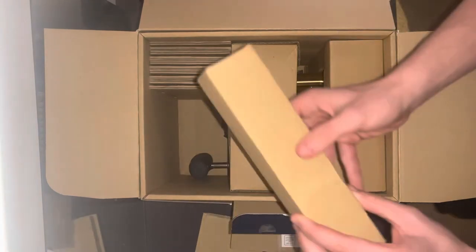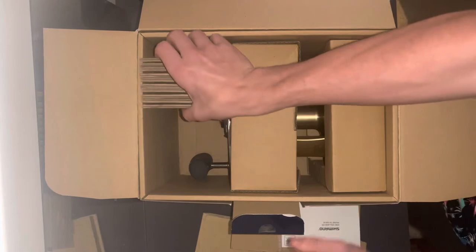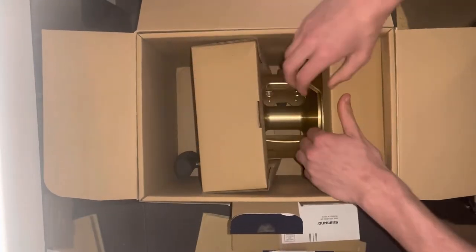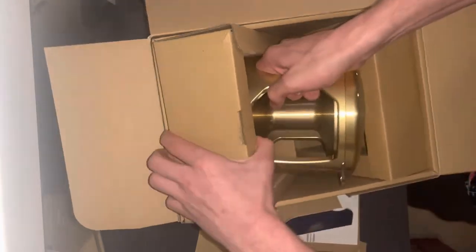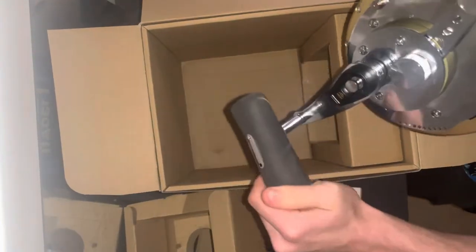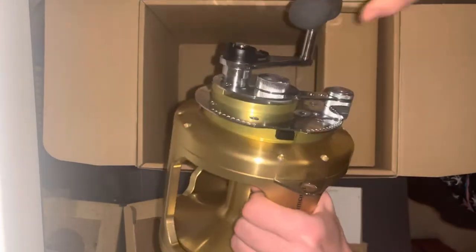In here I think this is the reel clamp. And there's the reel — oh my god, that's huge! Wow, look at that. It's a beautiful reel, that's huge.